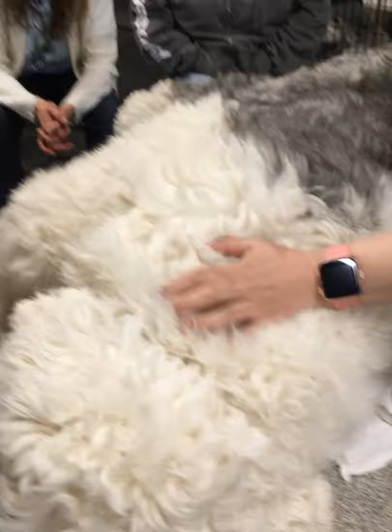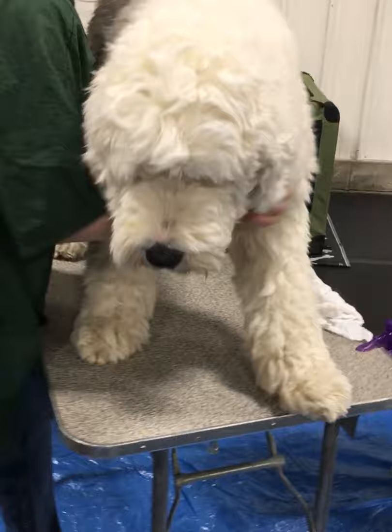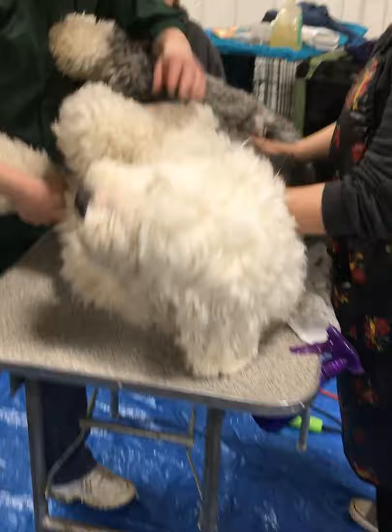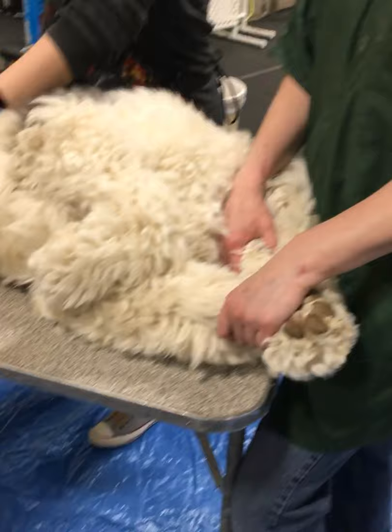So if your dog isn't trained, the easiest way to do it is to lay him on his side. I grab the underneath and kind of flip him down. Then have somebody help hold the head and somebody help hold the bottom foot. If you grab both of these legs, you're usually good and they can't move. So it might take three people, but then somebody is free to groom.